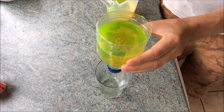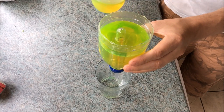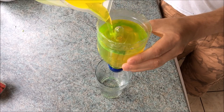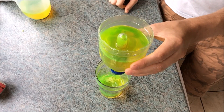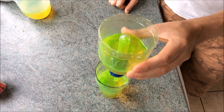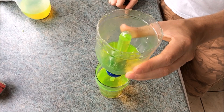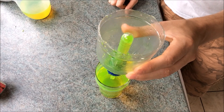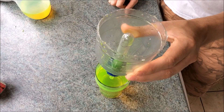I then placed the modified test tube over the straw. Then all I did was add a bit more water so it began to drain down the straw. Now watch what happens. Pretty awesome.